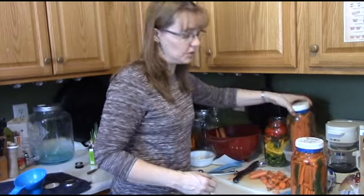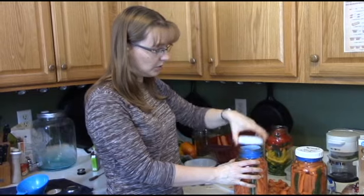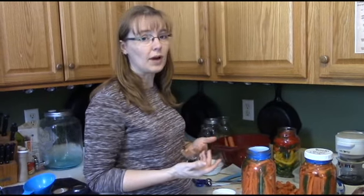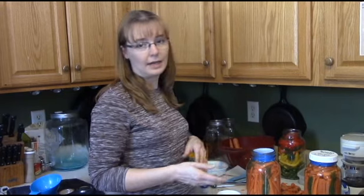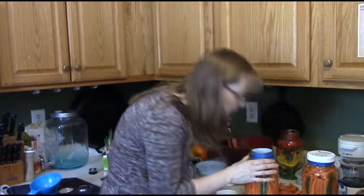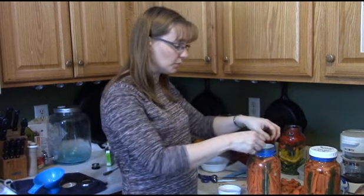I'm going to open these up and show you that they're still crunchy. When you open up your jar of fermenting vegetables, it should smell good. If it smells rotten like a garbage heap — something really nasty — it's probably spoiled. 'If in doubt, throw it out' is the saying I go by with this stuff. But this smells really good. You can smell the carrots, the dill, the garlic — it should be very aromatic, not a spoiled rotten smell.